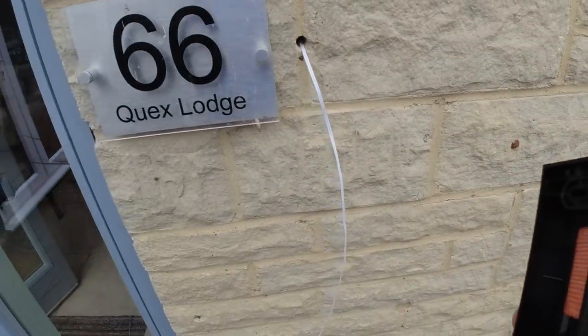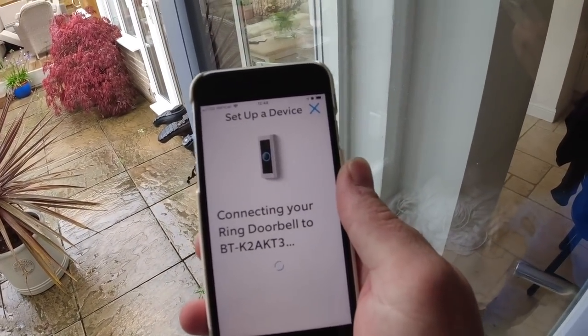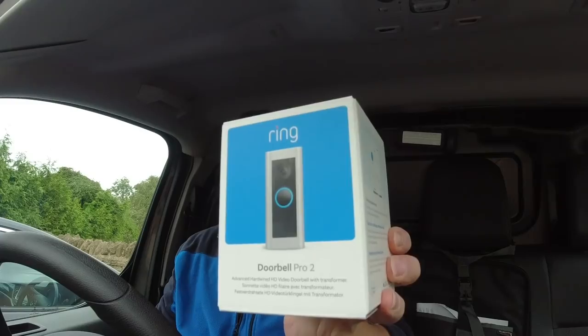Good morning everybody, welcome back to another video. Today I'm going to install this lovely Ring Doorbell Pro 2.